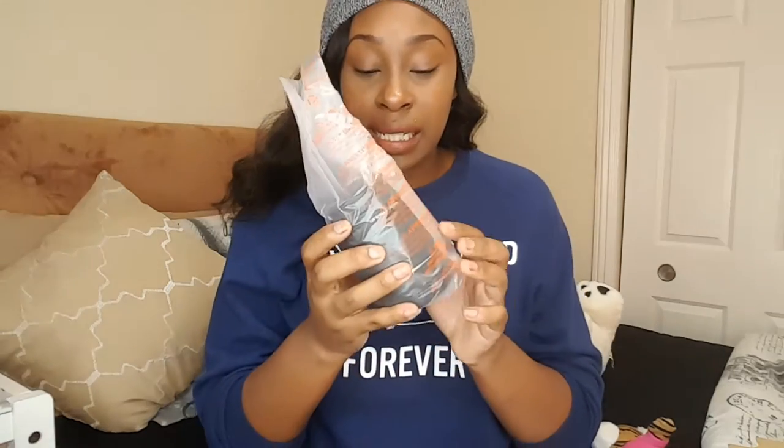I'm back! Next up is the lens — it came in some bubble wrap and in this plastic casing. This is what the lens looks like. I thought the lens would be a different size but I've never gotten a high quality camera like this so I wasn't sure what to expect. By the looks of it, it looks great and I'm really excited to use it.